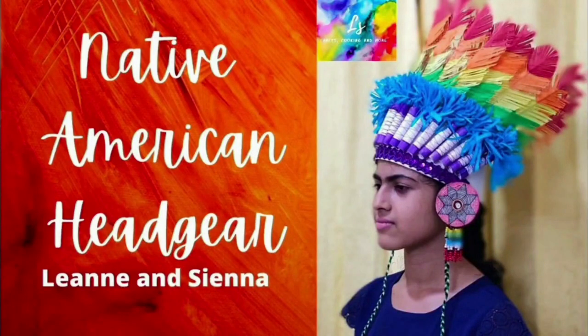Hi friends, welcome back to our channel. Today we are going to make a native American headgear.